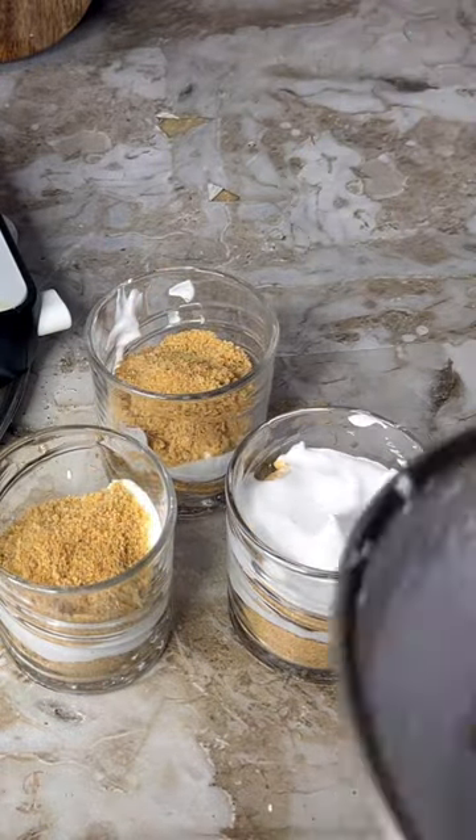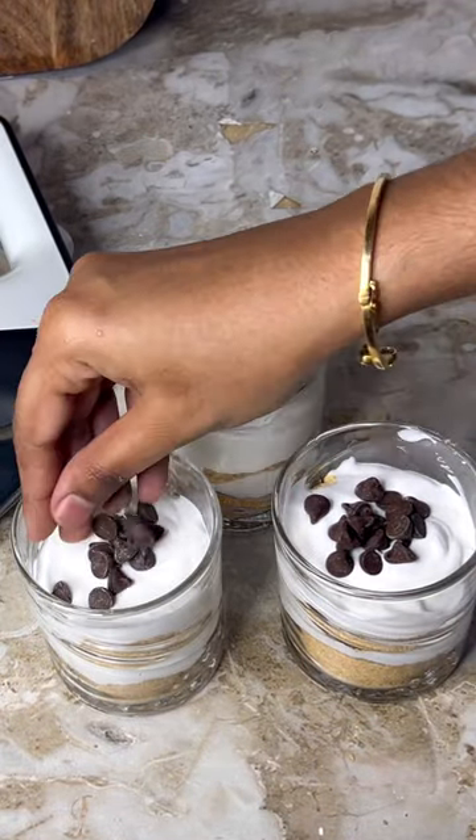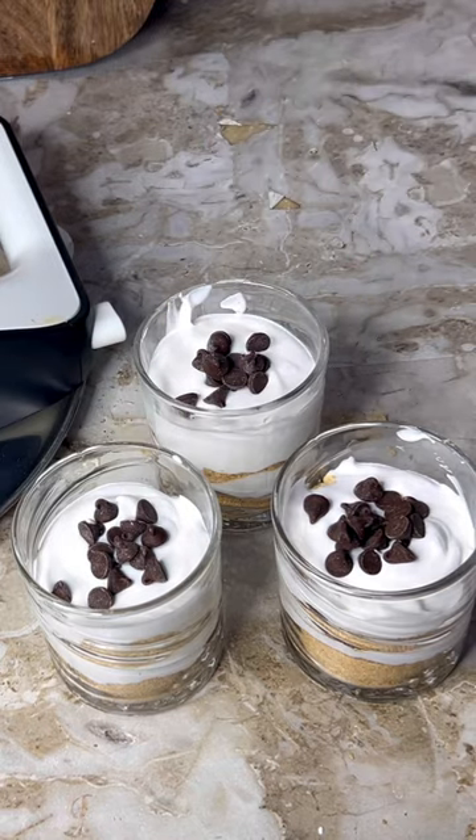You can add some chocolate chips on top. Set it in the fridge. This is a time-saving dessert — you can add biscuit as you like.